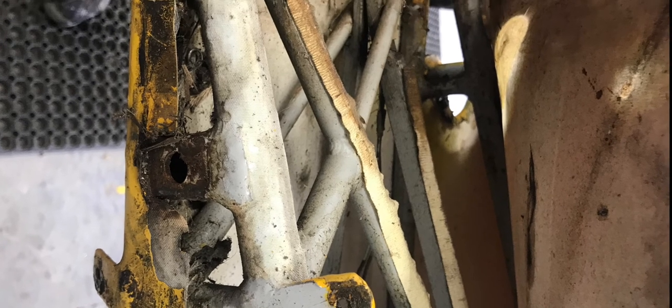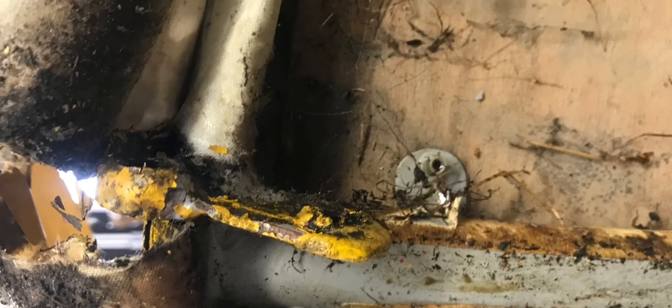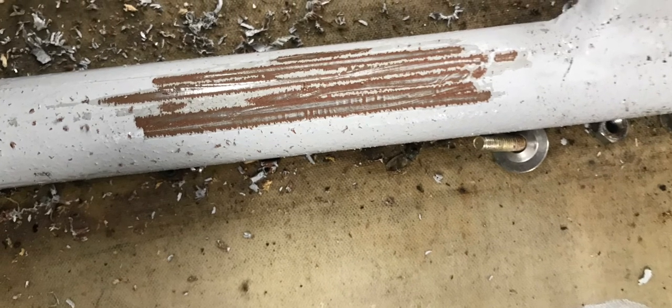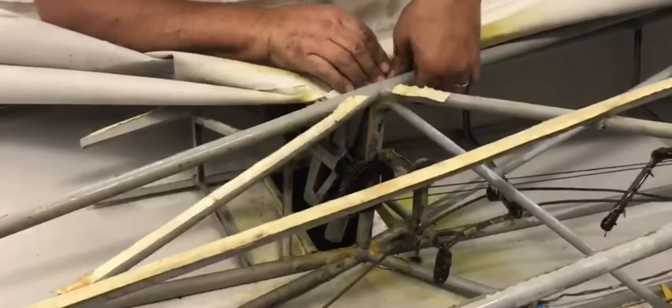Inside, underneath the canvas, the aeroplane is really, really dirty — oil and rotten grass and candy paper. We also find some rust underneath the grey paint, but luckily it's only surface rust, not very deep.